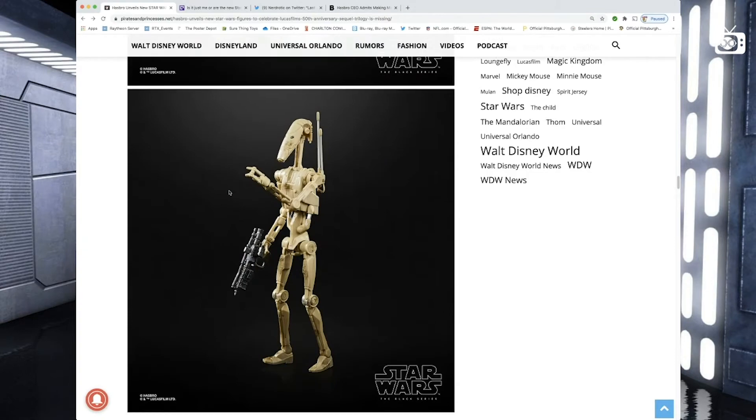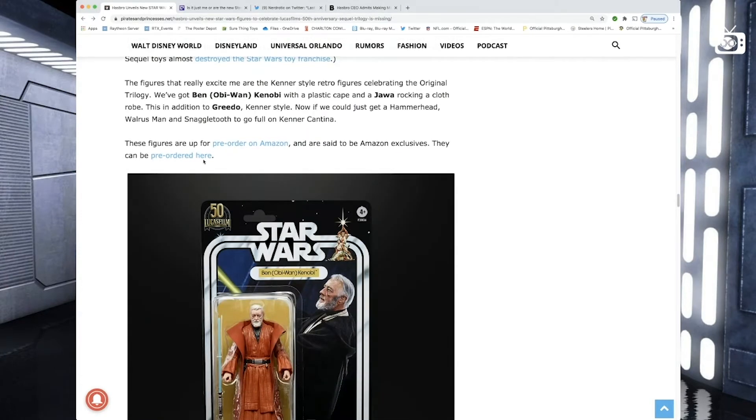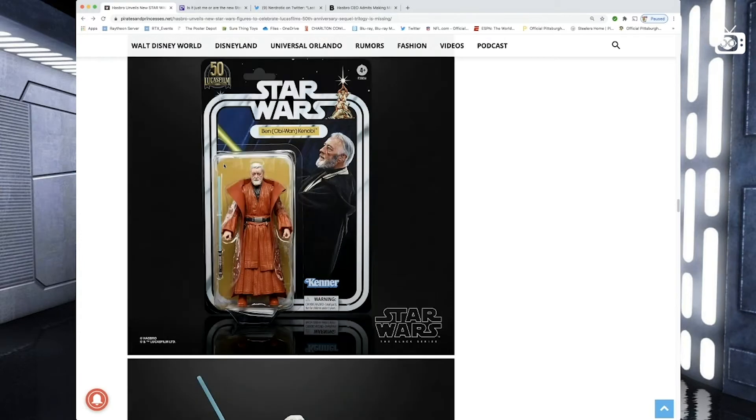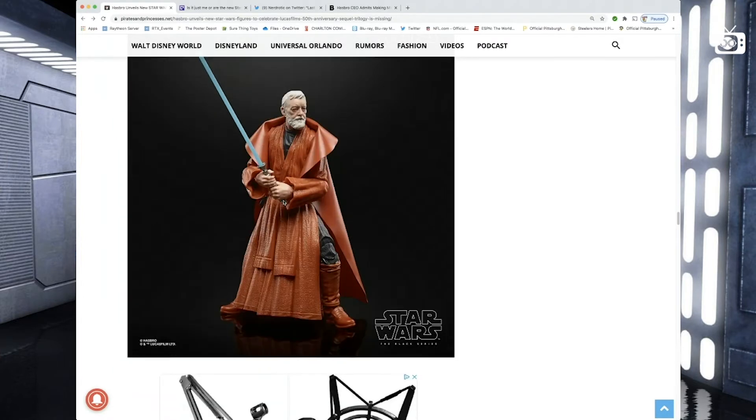Next up is the battle droid — not a fan, so I'll skip right over that. Then we go into A New Hope. From the original trilogy we get Obi-Wan Kenobi with a plastic cape, a Jawa rocking a cloth robe, and Greedo, all Kenner style. They're up for pre-order on Amazon and said to be Amazon exclusives. Looking at Obi-Wan on the nice original card back — that's cool. I'm gonna have to get him. The plastic cape is great and retro, but you can take that off and you've got a really badass looking Obi-Wan. The Black Series figures are six inches high with so many points of articulation, so you can put them in really great poses. That is a great pose and it's Alec Guinness — I gotta have that. Obi-Wan is on the list.